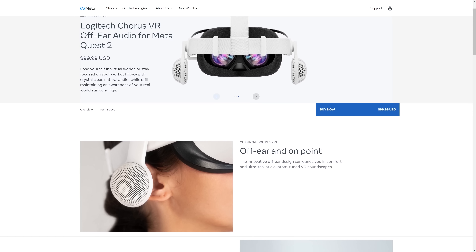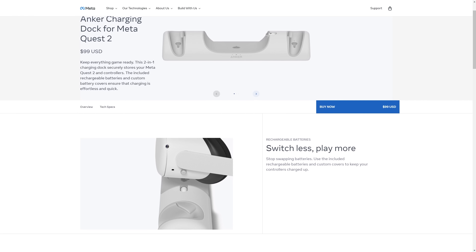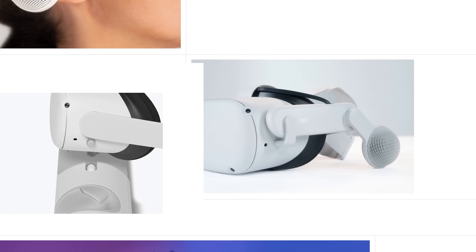Some of you might be coming into this cold and thinking I'm getting a little overly annoyed about this. But here's the thing: you have the Meta Quest, and they made these Logitech-partnered headphones — speakers, whatever you want to call them. You can't use these with the Meta-partnered Anker charging dock, because this thing needs to stay plugged in and it wouldn't be able to sit in that Anker charging dock.